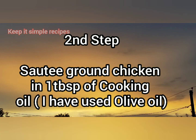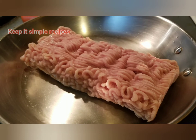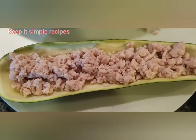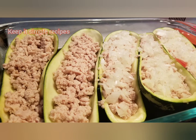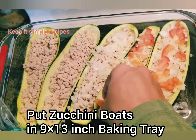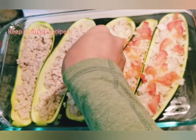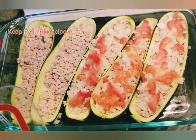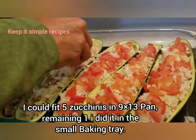The second step is to sauté the ground chicken until it is no longer pink, and add salt to taste. Once sautéed, add it to the zucchini boats just like this, then add onions and tomatoes on top. Place the zucchini boats in a 9 by 13 inch baking tray, and sprinkle some salt on top of the tomatoes.